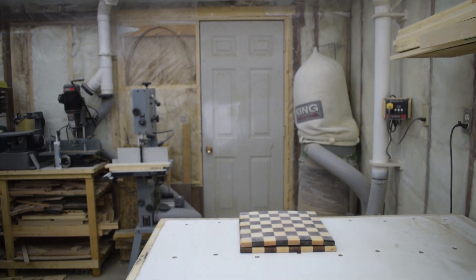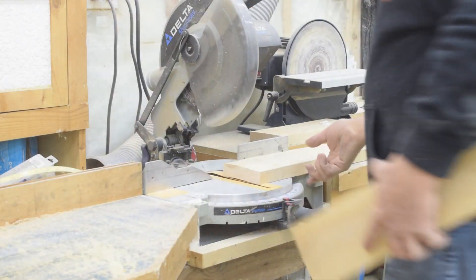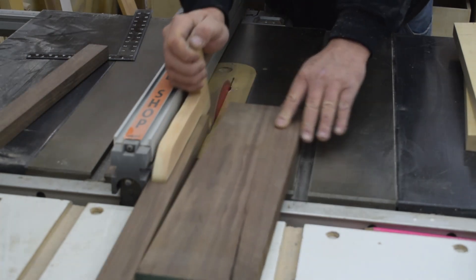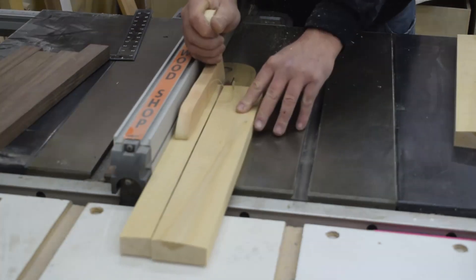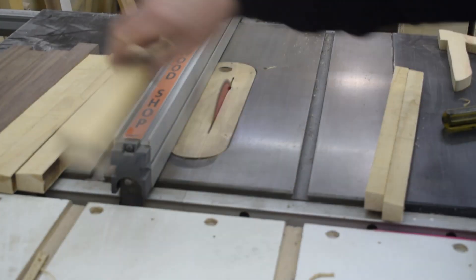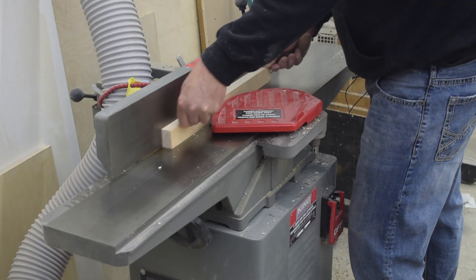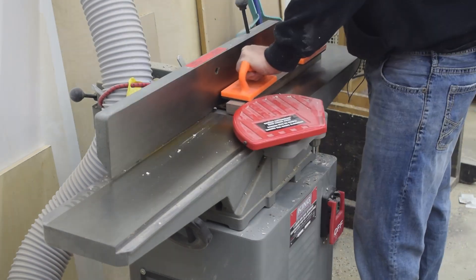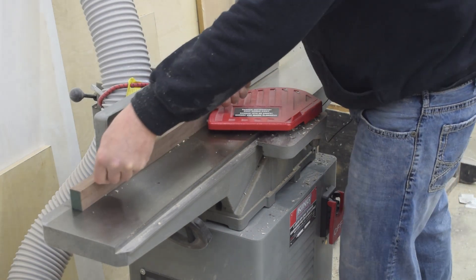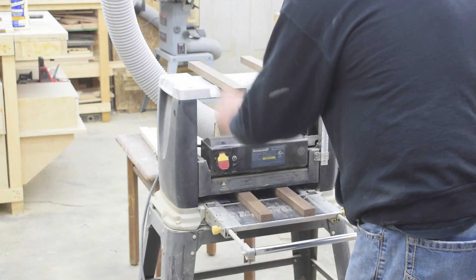Now I start the milling process over again to create the base. I cut my lumber to rough length at the miter saw, then cut them to rough width using the table saw. I take the pieces to the jointer, flatten one edge, and then using that edge against the fence as a reference I flatten one side. Next I run the boards through the planer to get them to just above the thickness I want.